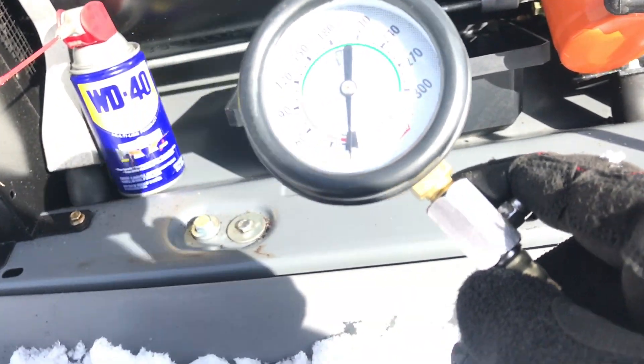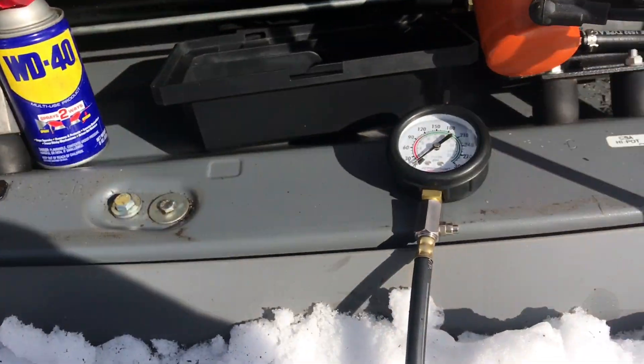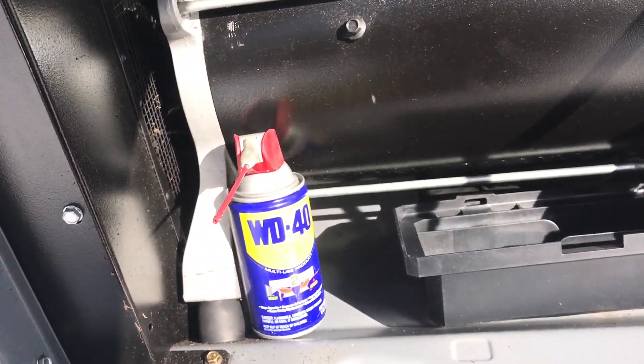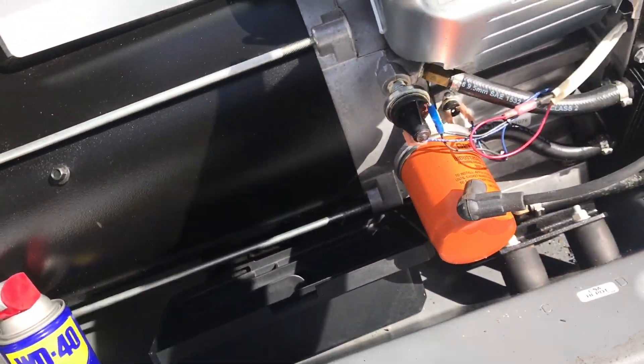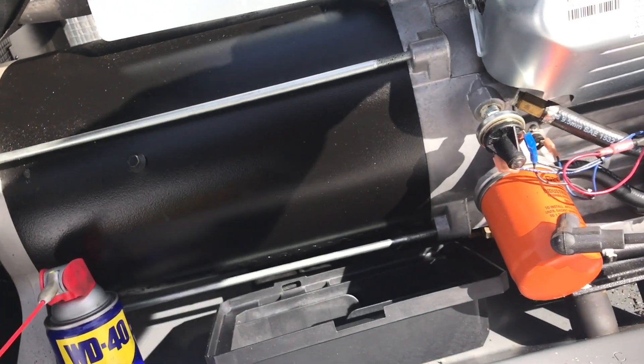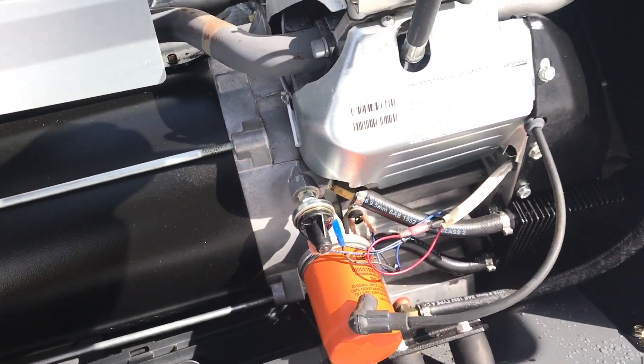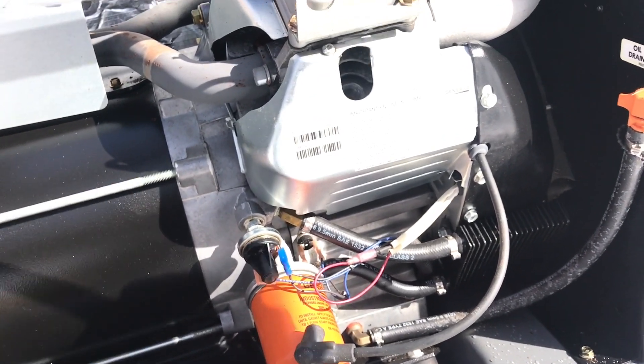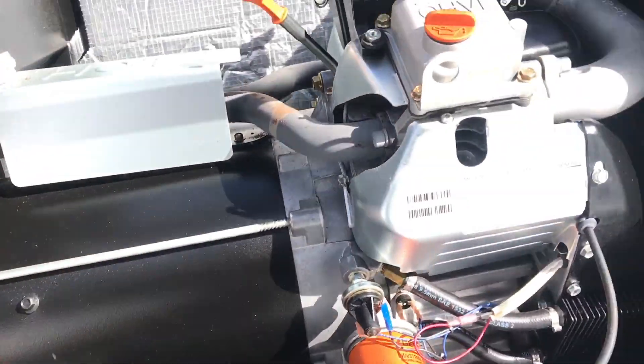If you guys could in the comment section let me know all of the damages that can happen from a machine getting overfilled with oil, I really would like to know. My customers usually don't overfill their generators, but this one they did. I just wanted to do a quick compression test to make sure they didn't damage anything — the rings or anything inside. Until next time, I'm out.